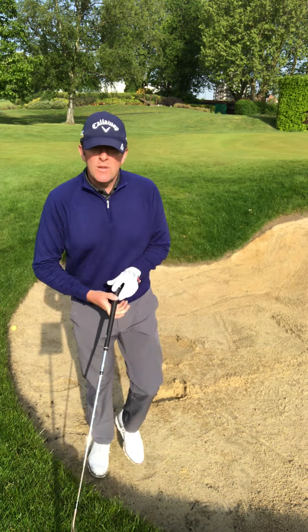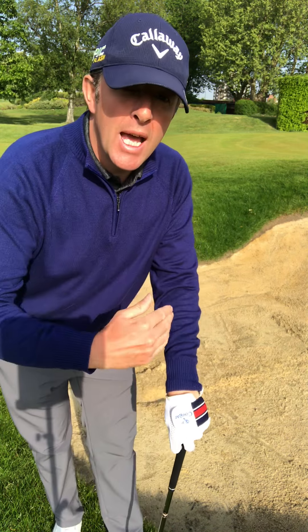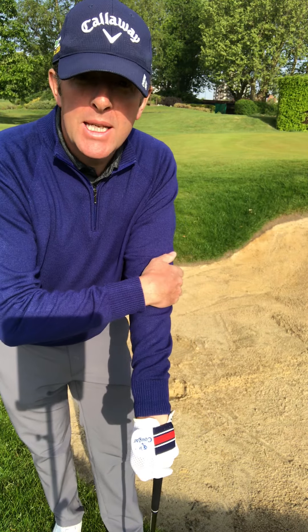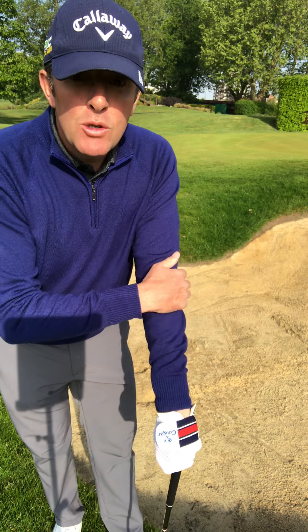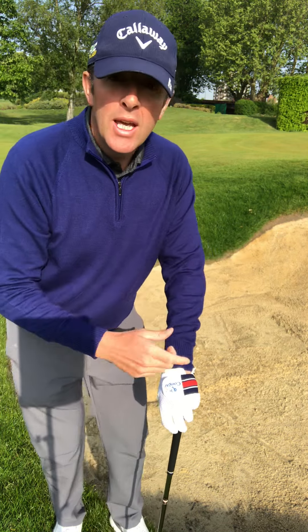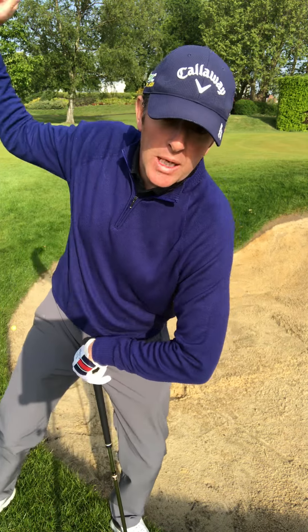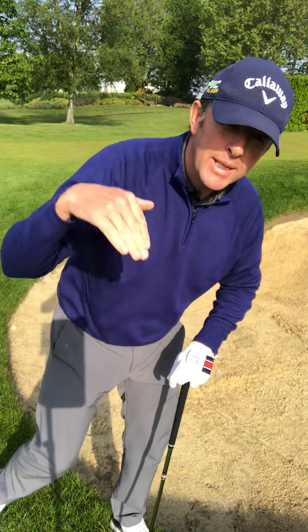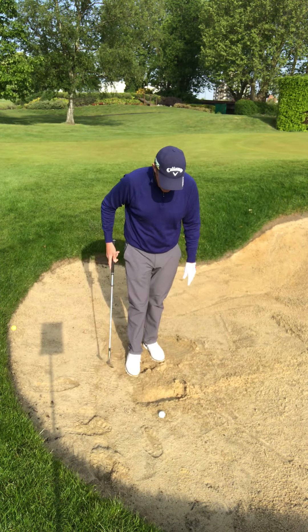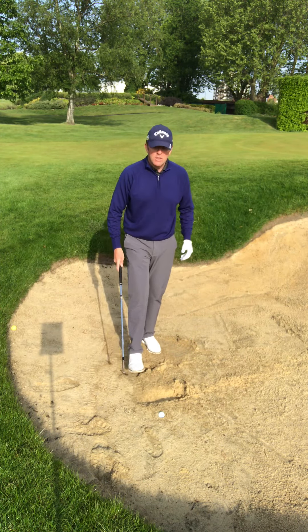I can assure you of this: if you get your sand shot out of the bunker, on the green and take two putts, you'll be one of the best bunker players in the club, because on average most club golfers don't do that. So when you get stuck, change your technique — use that digging action where you're really chopping down. And be aggressive, because the sand is going to take so much of the force out of the strike.